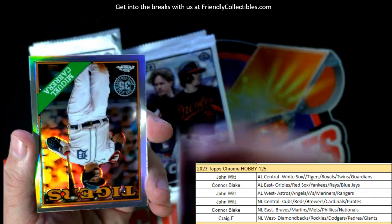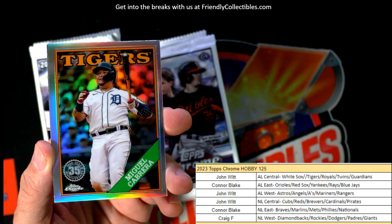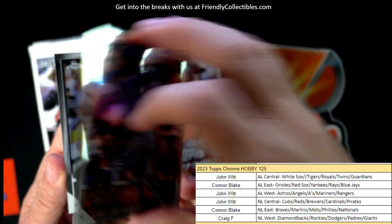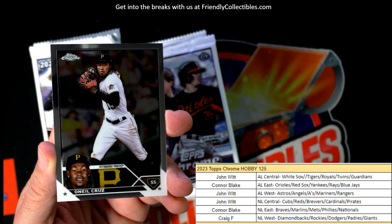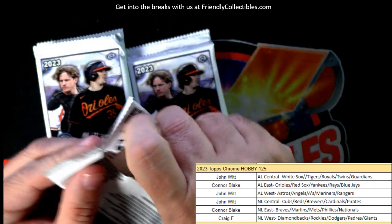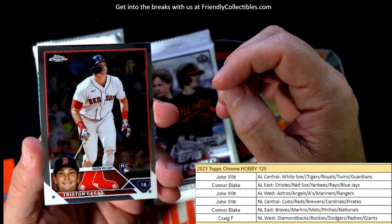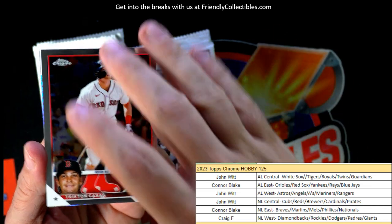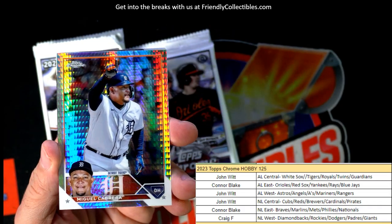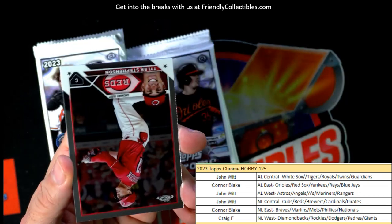Maybe he'll turn out to be good - that's the fun of prospecting, you just never know. Miggy Cabrera, Tigers - John W, 35th stamp refractor, coming your way. Christopher Murrell rookie, John W, NL Central coming out to you. John is just stacking rookie cards and anything that has some value - just want to start stacking. Tristan Casas, Connor B coming out to you. Love that one. Nice Miggy Cabrera, Detroit - John W coming your way.